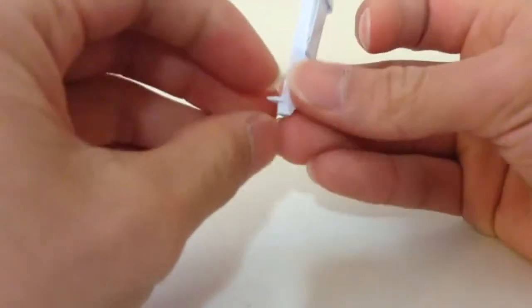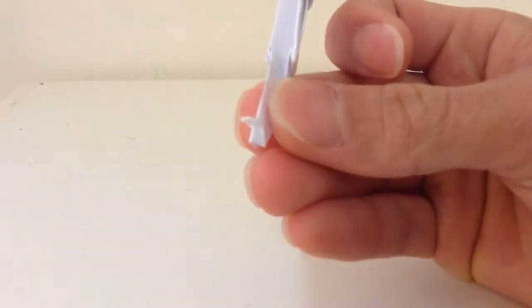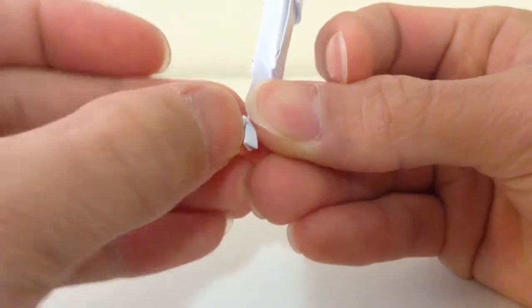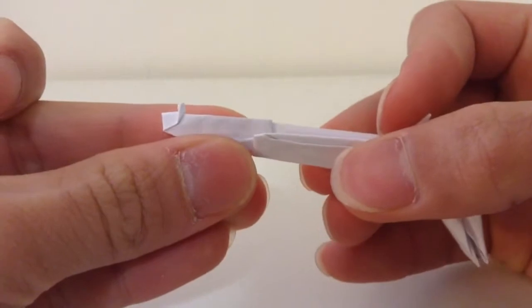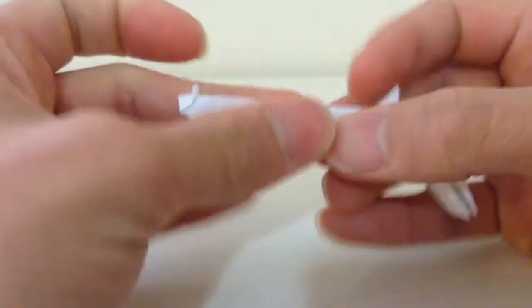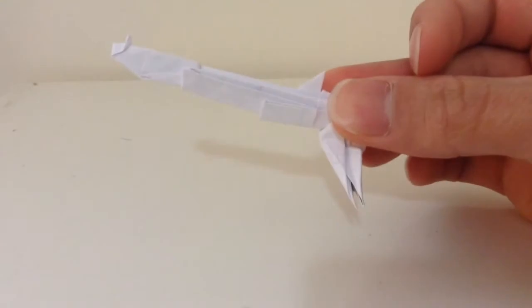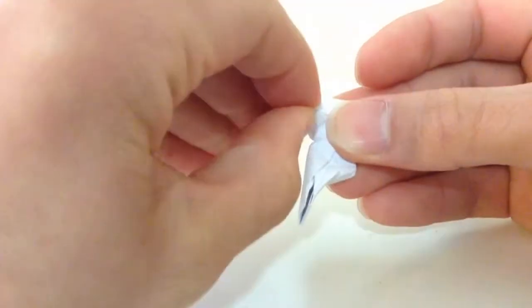Then fold in the tip. So it should look like this right here. See this flap here — you're gonna fold it all the way down.